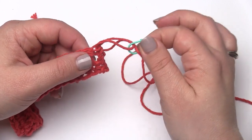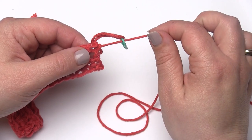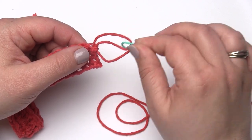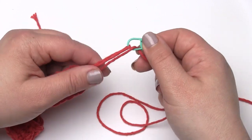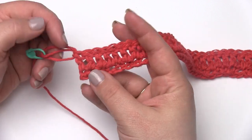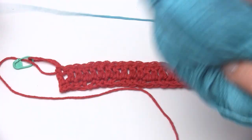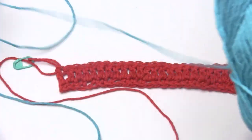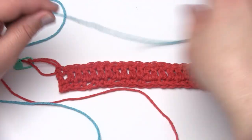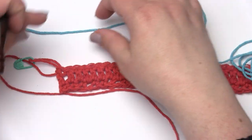At the end of row two, take the hook out of that active loop and put a stitch marker in it. This will prevent it from coming undone while you're working the next row — just a safety maneuver. If you don't have a stitch marker, you could use a piece of scrap yarn tied in a bow. Then it's time to begin row three, still turning and working back the other direction, but at this point we're going to bring in our second color. You can use whichever colors you like, whichever work with your kitchen.